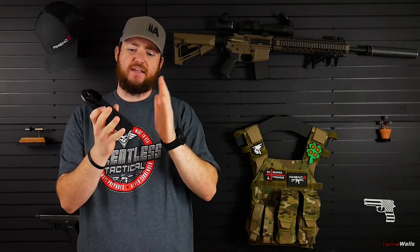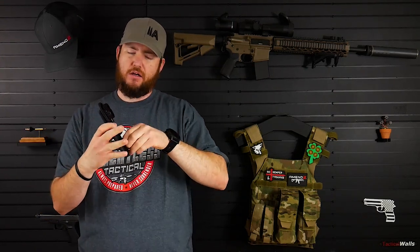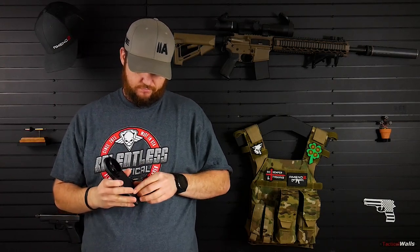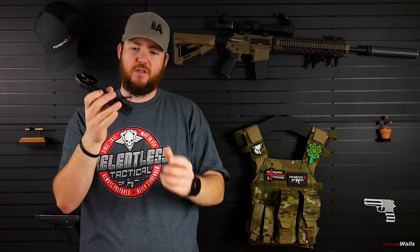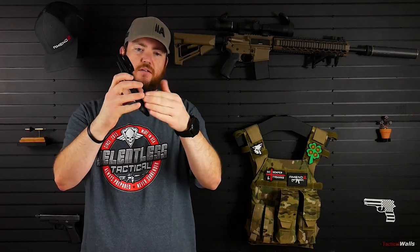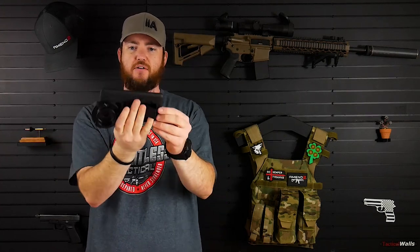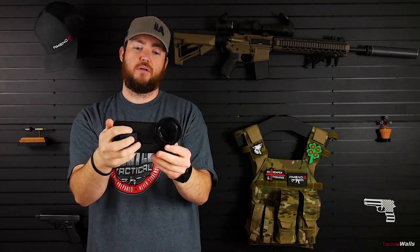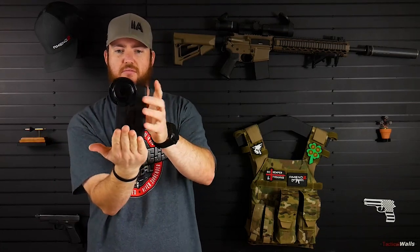Another thing to note is that it does come with a kickstand on the back, which I found a little difficult to deploy — if you try to pull it from one side, it kind of snags on the other side. I don't have very long nails, so it takes a moment to get it out. But then it locks in — a nice little kickstand so you can prop your phone up on its side, or probably the other orientation as well.